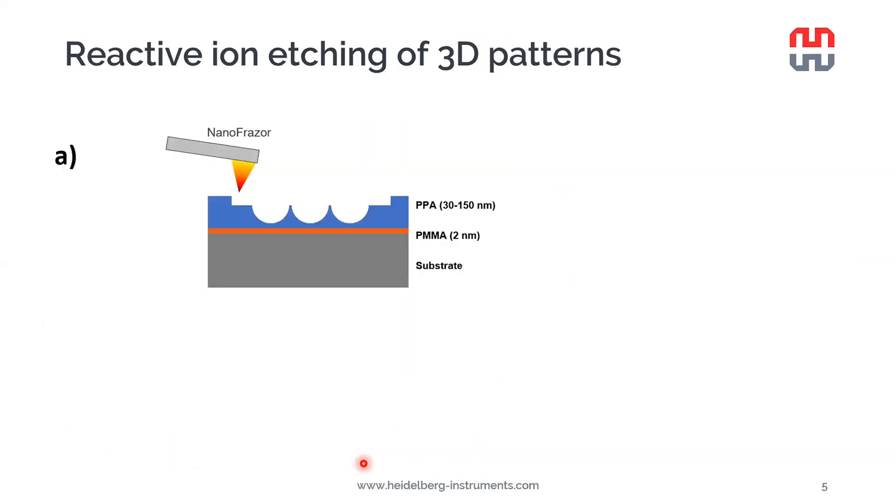The first technique I will present is reactive ion etching. It may be the most intuitive to most people involved in nanofabrication — it's a very commonly used technique and also what we looked into first. The principle is very simple: we have a layer of PPA spin-coated on a substrate where we wish to transfer the 3D patterns. Then we use the NanoFrazor to make the 3D patterns in the PPA, and then apply a suitable reactive ion etching recipe with gases and parameters adjusted to match the substrate material.